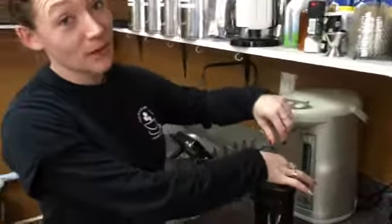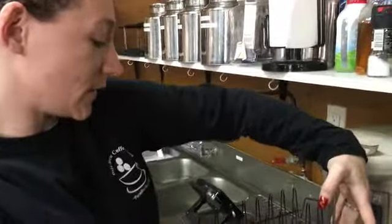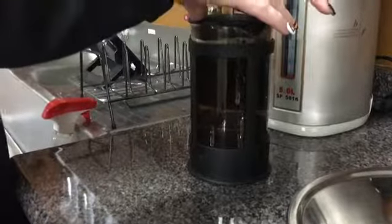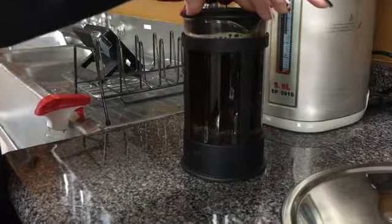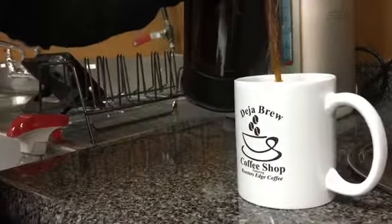We're going to press it down. This is the best way to make coffee because it extracts all the oils into the water instead of just having water fall through it. You don't want to push it too fast because you'll have grounds that come up into the coffee, and that's not nice. I'm going to pour it — a nice, good cup of coffee.